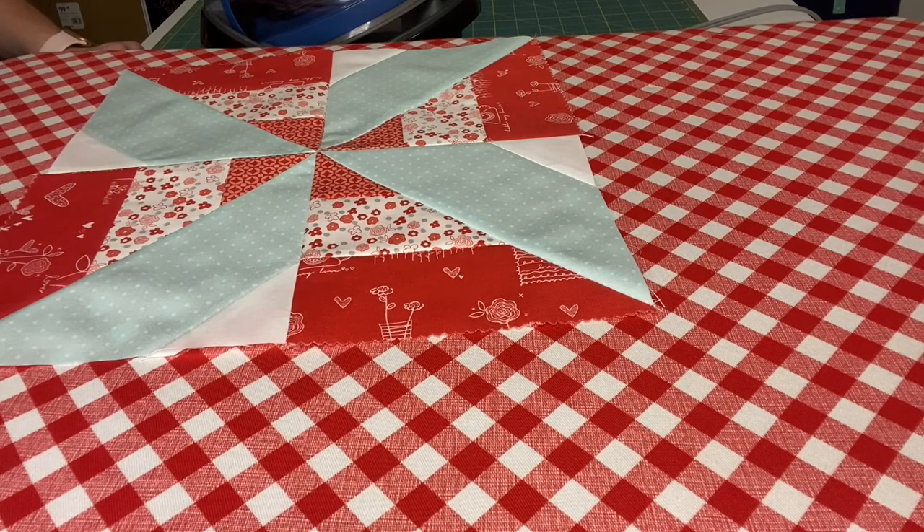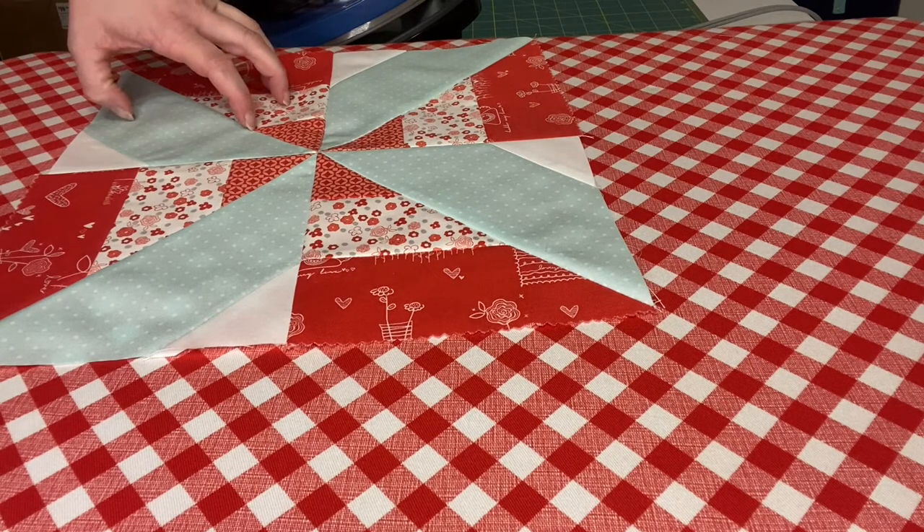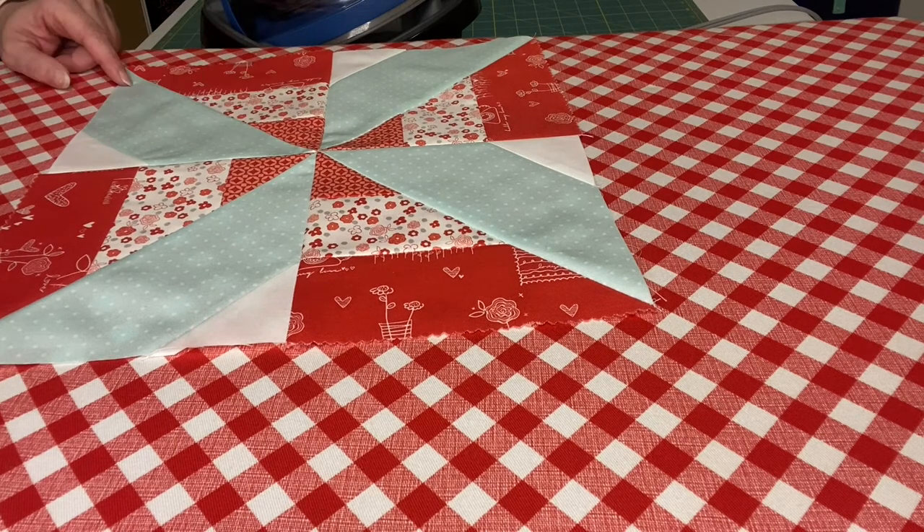Now we are ready for next week. You're going to have 12 of these blocks, and next week we'll lay them out, sew them together, and we'll have a lap size quilt. I'll see y'all next sew! Bye everyone!